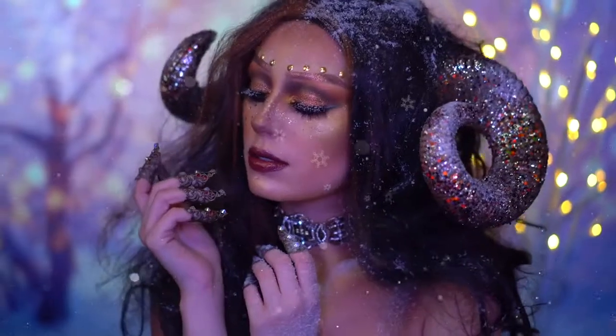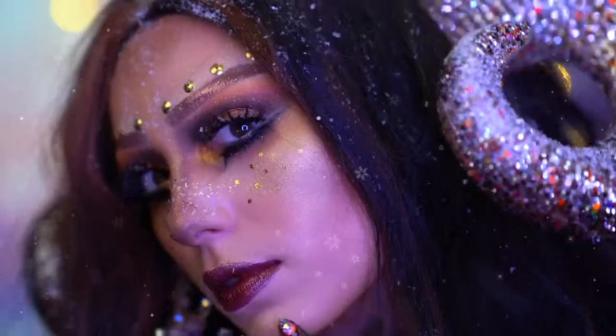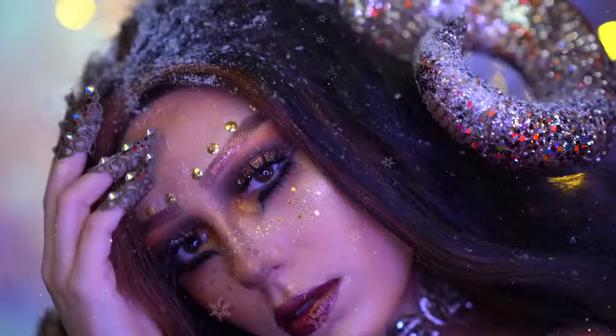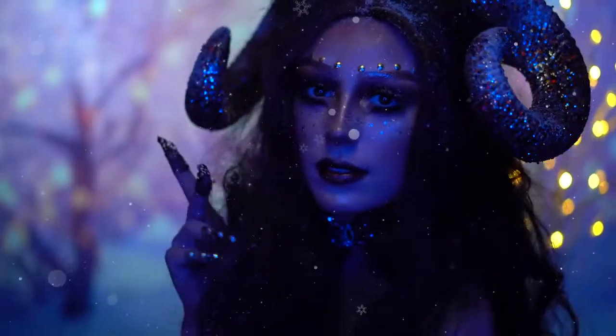This is the final snow ram look. If you love this video, be sure to like it and subscribe for more tutorials from me. Thank you all so much for tuning in to my Very Merry Makeup Series. Happy Holidays, and I will see you in my next video.